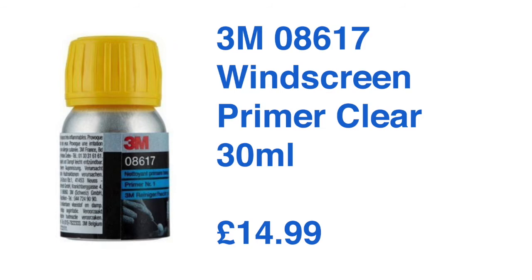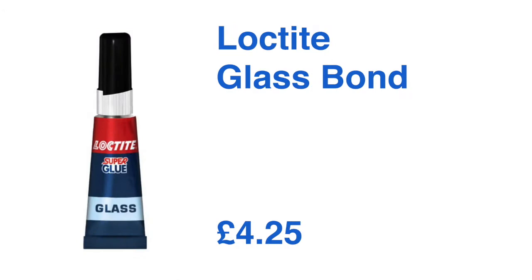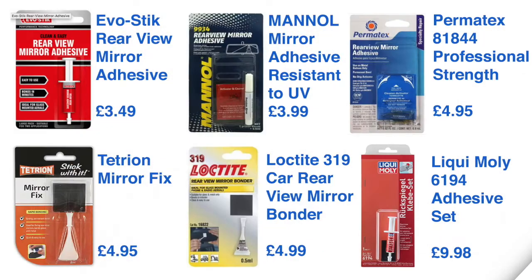Another solution I looked at was the Loctite glass glue, but I think that will be far too brittle for this application. There are also a number of rearview mirror adhesive kits available from various manufacturers which could also be worth a try.